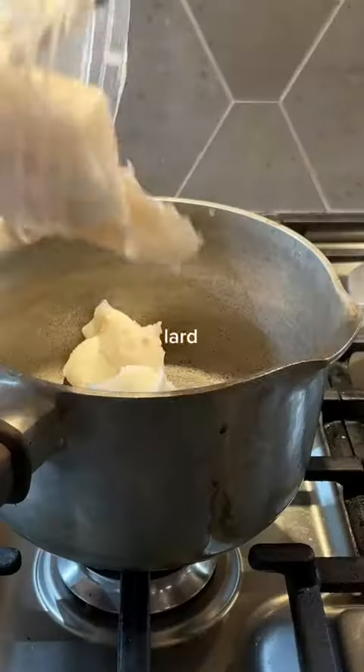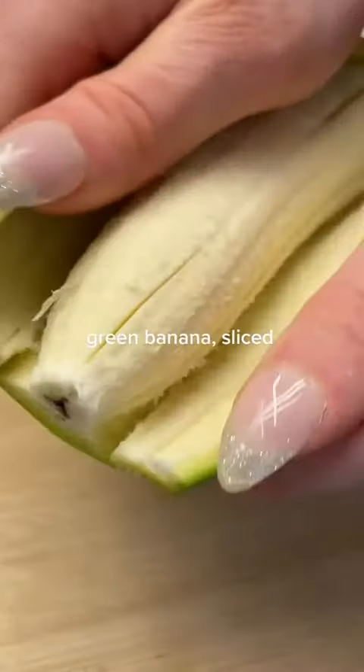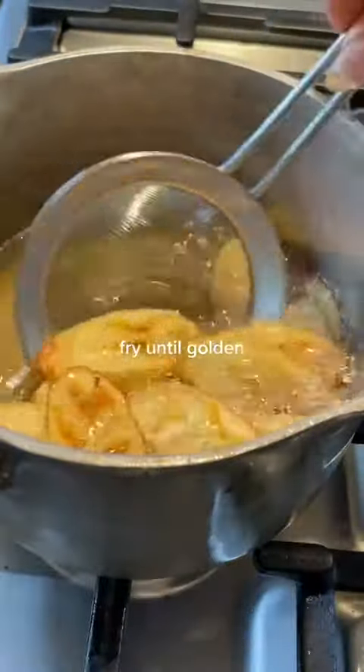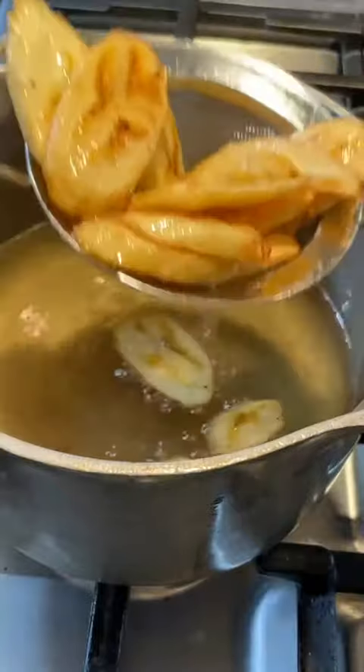Let that simmer for 30 minutes. Now I'm assuming you just have lard in your fridge, like me, and a not-so-ripe banana on your counter. Combine the things, and you'll have your tajadas.